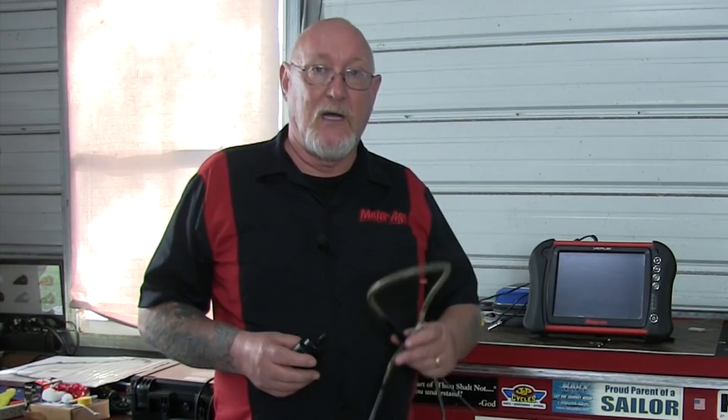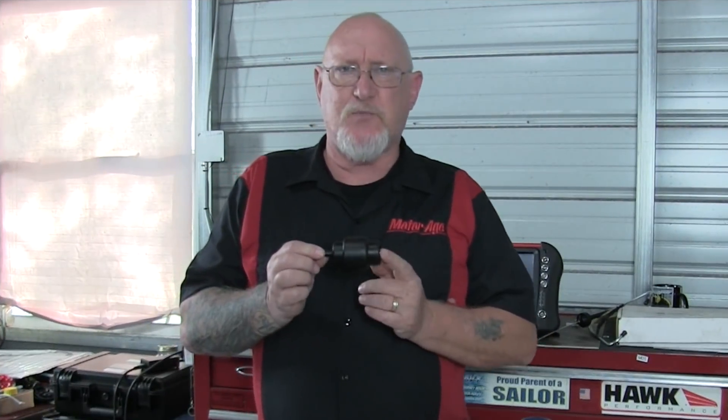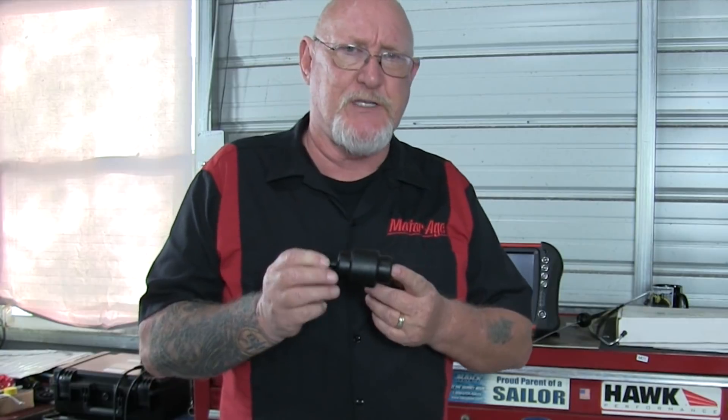To try this experiment for yourself, you're going to need a few things: your scope, your mechanic's stethoscope, and a pressure sensor like this one made by First Look. What makes this pressure sensor unique is that it's a piezoelectric pressure sensor.